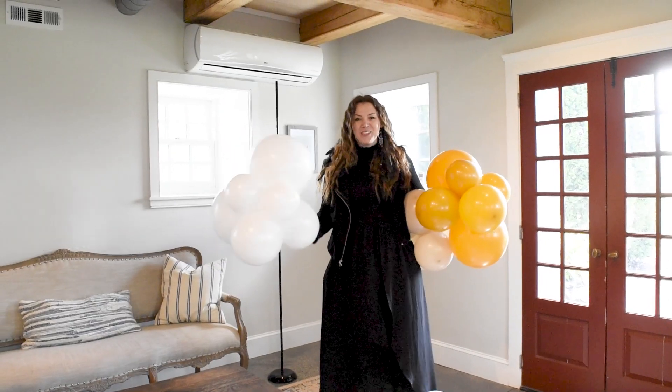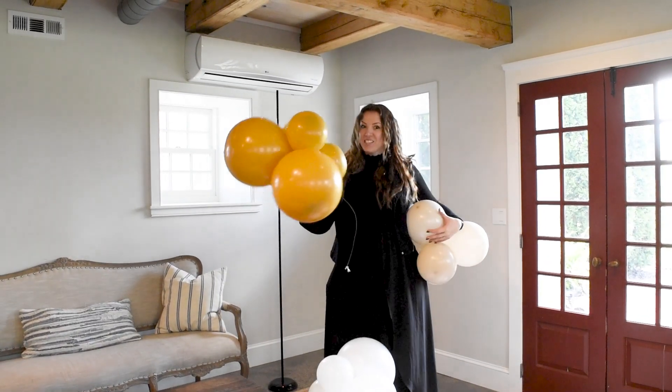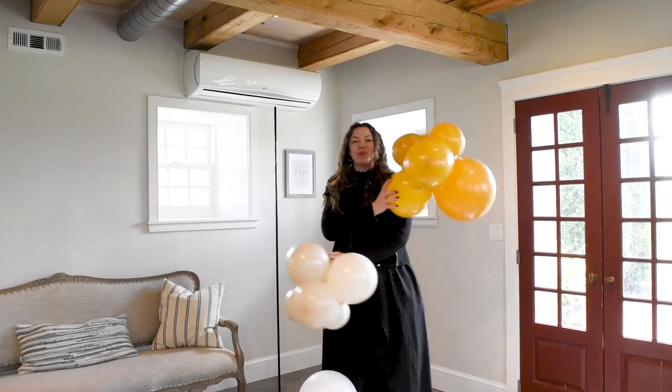For this setup, we chose colors white, mustard, and white sand. Let's put it together.